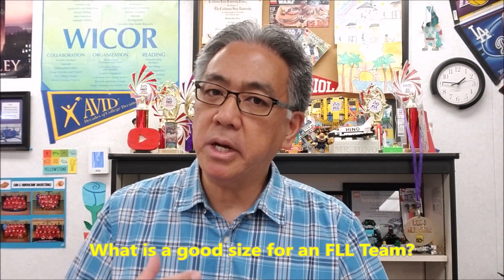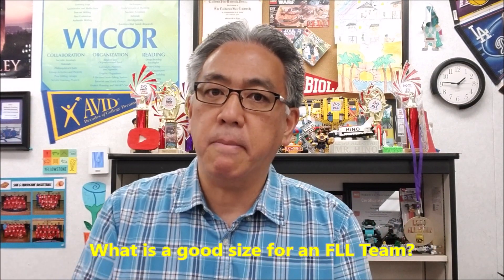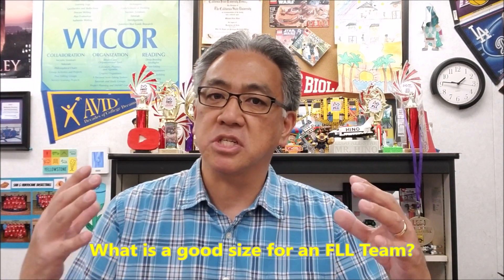Hey everybody, what's going on? It's Mr. Hino with Mr. Hino's Lego Robotics. Today's video, I want to focus in on those of you that do First Lego League and are wondering: how many students or team members should your team have to be most successful and most effective? I want to take a look at the different teams I've had and just give you a little insight on what I think is the perfect number.